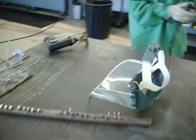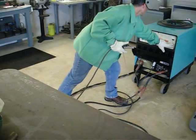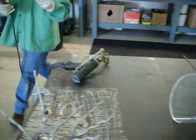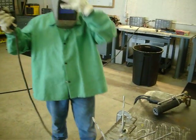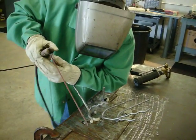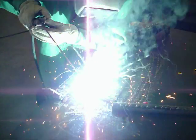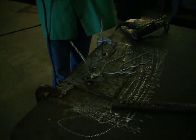Got everything switched over. I'm going to turn the machine back on. Let me get back to our electrode. And here we go. Watch your eyes. There you go.